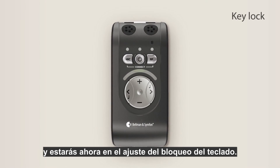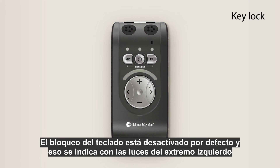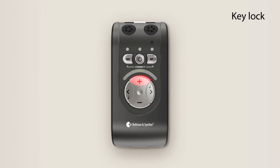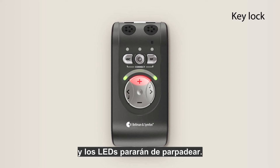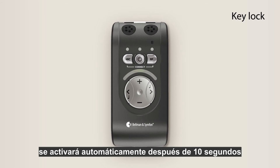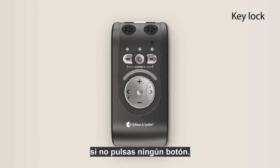Press the RF button again and you are now in key lock setting. The key lock is disabled by default, indicated by the far left and right LEDs blinking slowly. To enable the key lock, press the volume plus button and the LEDs will stop blinking. To disable it, press the volume minus button. If the key lock is enabled, it will automatically activate after 10 seconds if you don't press any buttons.